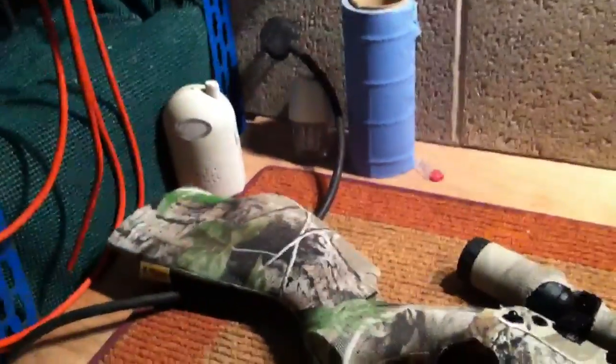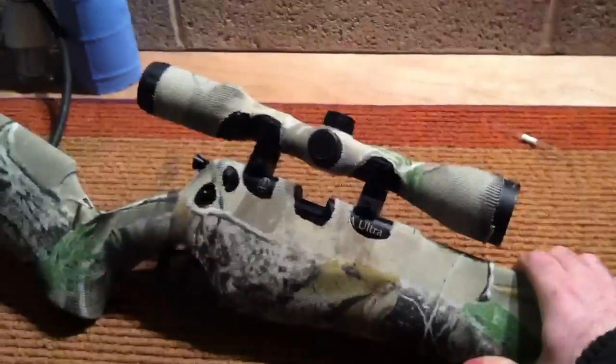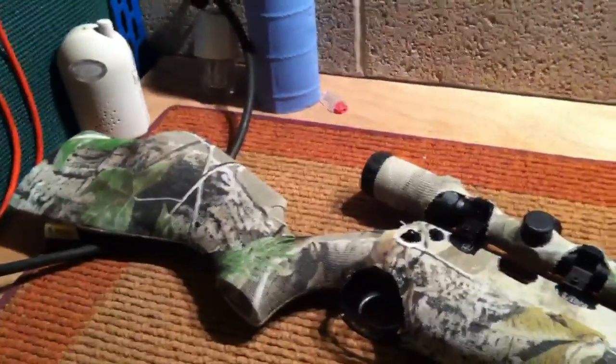So that's it. Bring on them rabbits. Let me know if you like it. Thanks, bye.